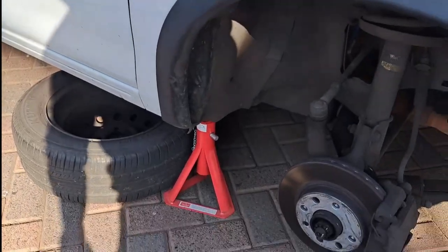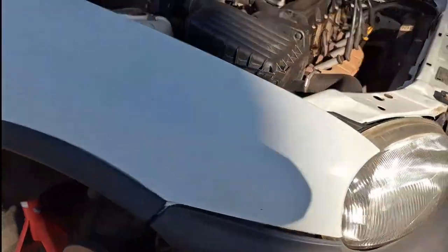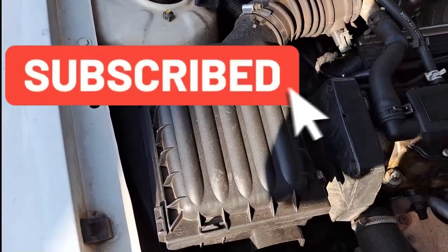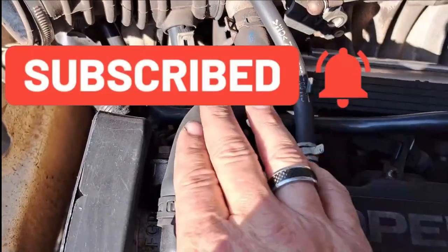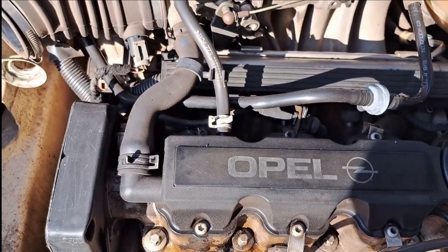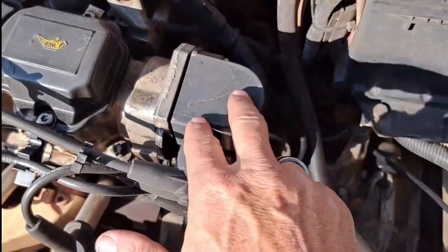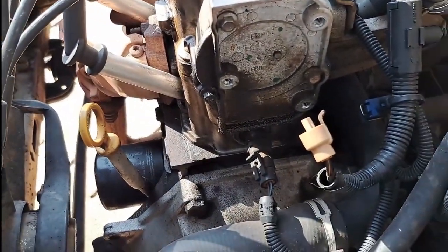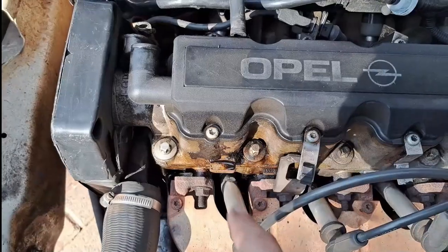We start off by removing the front wheel so we can gain access to the crank pulley. Next up we removed the airbox and all the pipes and wires connected to the top. I continued to remove all plugs, electrical wiring, cables, pipes, and whatever I could find that was connected to the top.